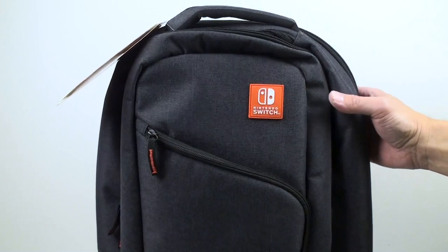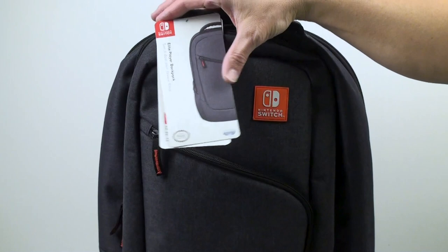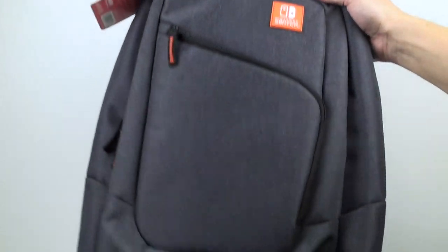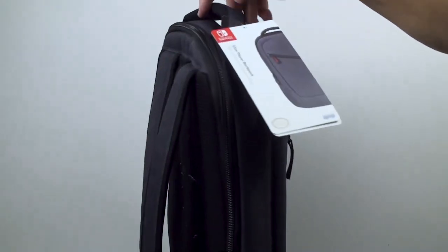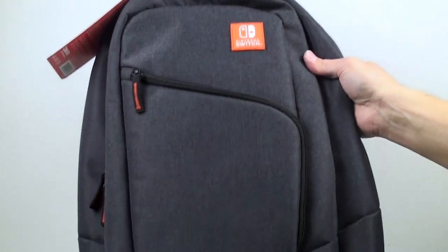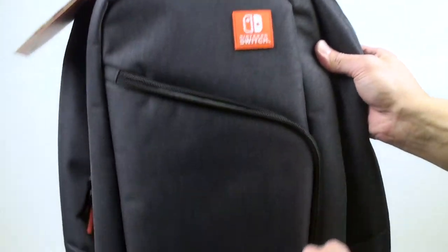This is the backpack I not too long ago bought — you can see I still have the tags on it, so I haven't had a chance to actually use it yet. So far I've been impressed with the overall fit and finish; it looks really nice. I'll go over the different pockets and accessories and what it can carry for your Nintendo Switch.